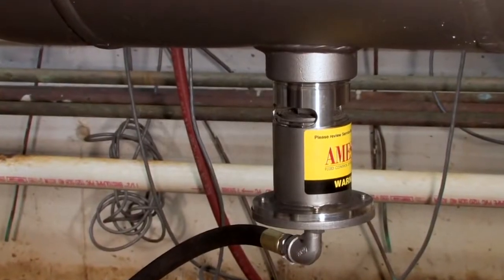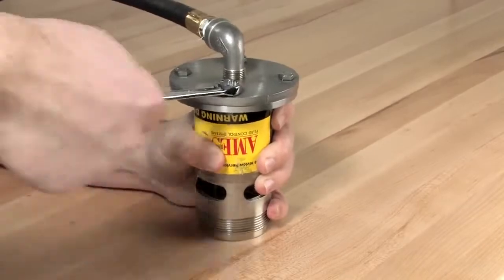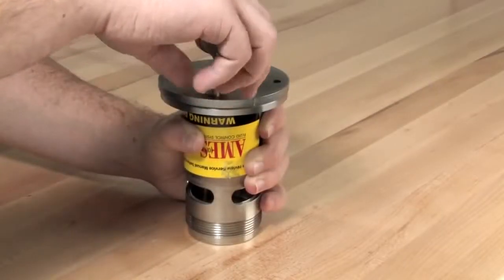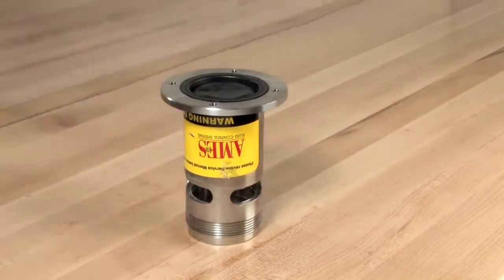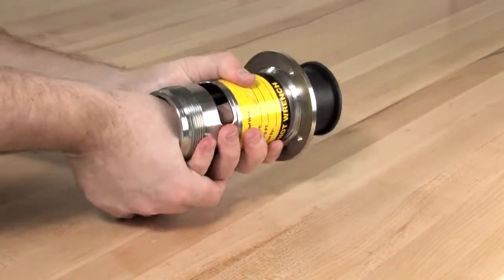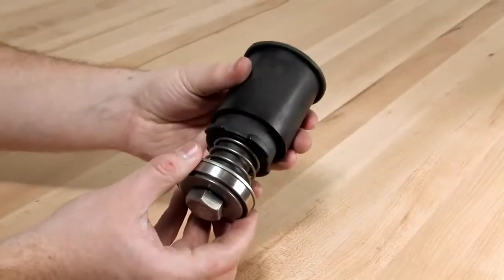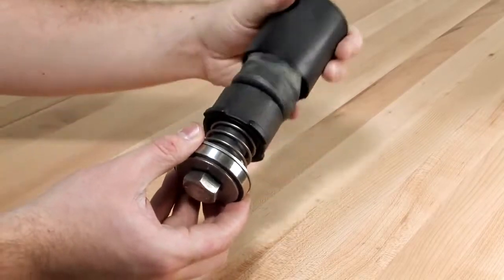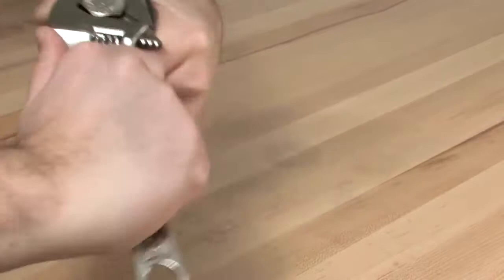To disassemble the relief valve for inspection and repair, first unthread the four bolts connecting the cover to the flanged end of the relief valve with a 5/16 inch wrench. With the cover set aside, remove the piston assembly and sleeve from the valve body. Slide the sleeve off of the diaphragm and finish disassembling the unit by unscrewing the hex bolt connecting the rubber diaphragm and piston assembly.